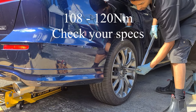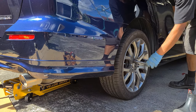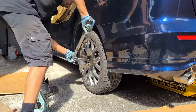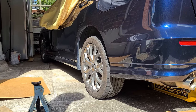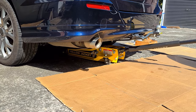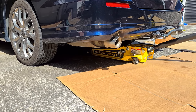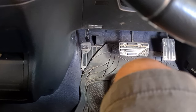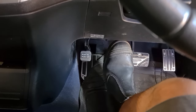Torque your wheel nuts to specification — this generally ranges between 110 to about 120 Nm. Then pull the jack out and you're done. Make sure your handbrake is on so the car doesn't roll. When you're done, take it for a drive, engage the brakes, and double check your foot brake or handbrake.